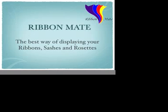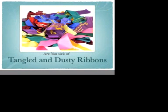Hello and welcome to RibbonMate, the best way of displaying your sashes, ribbons and your rosettes. Are you sick of tangled, dusty, messy ribbons that always end up on the floor? Well, at last RibbonMate has the solution.